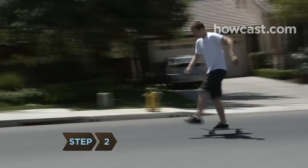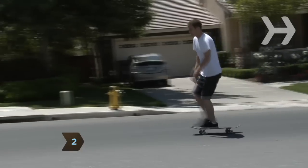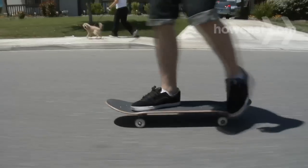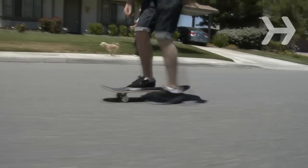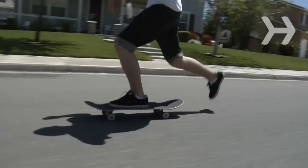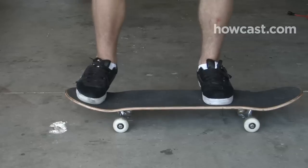Step 2. Choose the regular or the goofy stance. If you skate with the left foot in front and push off and kick with the right, you're using the regular stance. If you prefer skating with your right foot in front, it's goofy. Since most people are right-handed, most skaters prefer the regular stance, which uses the dominant right foot to kick.